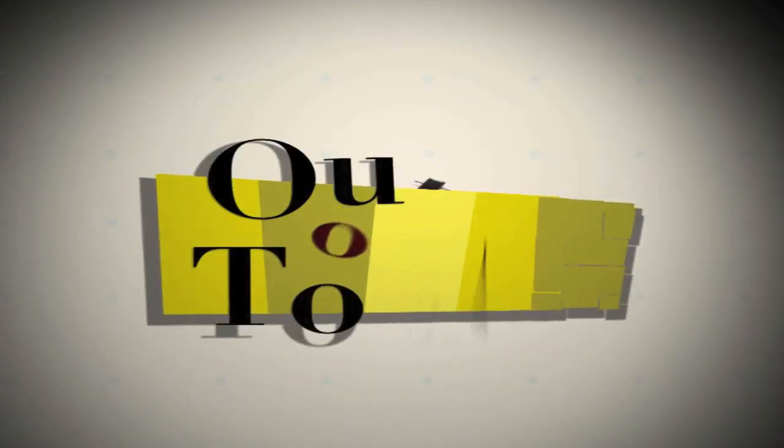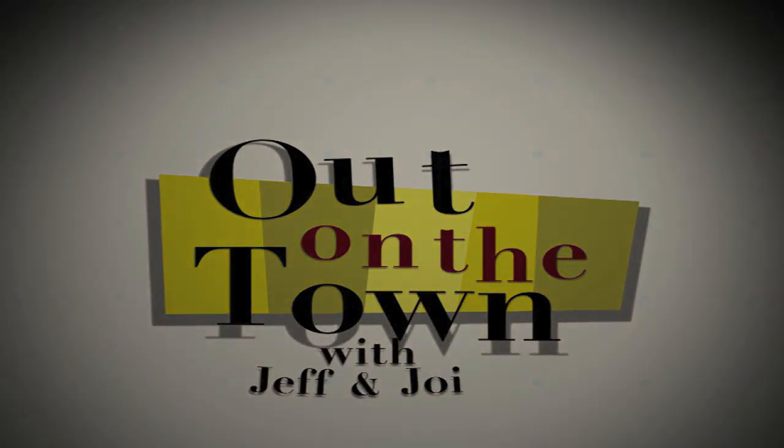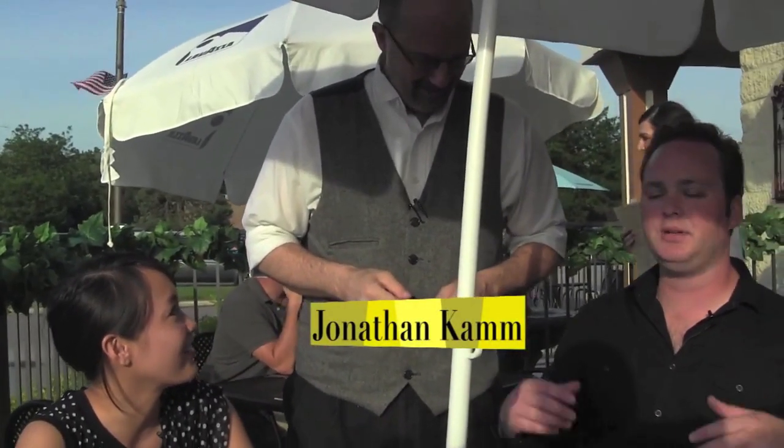Watch out Batavia, because we're taking you out on the town! How are you guys doing? Very good, thank you! Enjoying the beautiful weather and the beautiful patio.